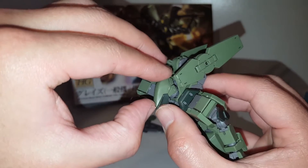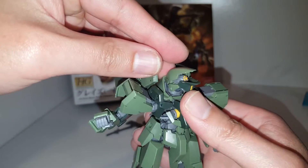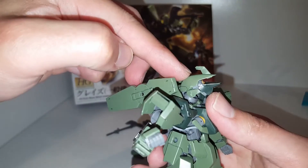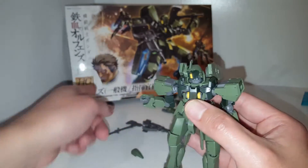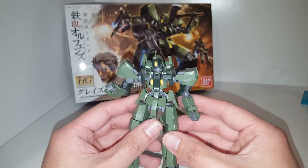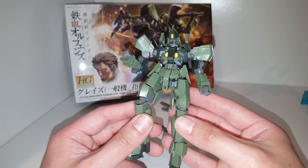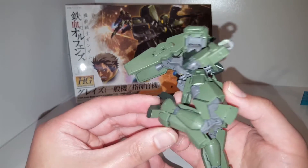There's a piece that kind of hinders mobility in the neck area. You can open up the head piece and reveal some kind of monolight or sensor. What's really cool is you can swap out the head piece and make the commander type with the fin up top. He's piloted by a character in Iron-Blooded Orphans — you can watch the whole Season 1 and Season 2 on Hulu. It's a pretty interesting series; I only watched one episode so I don't really know what's going on.